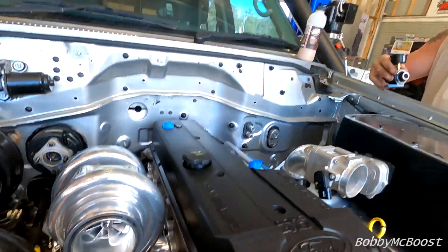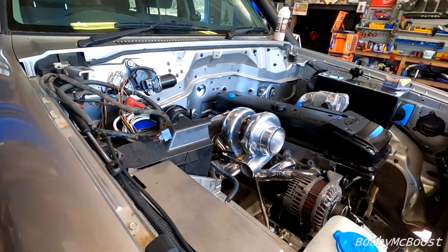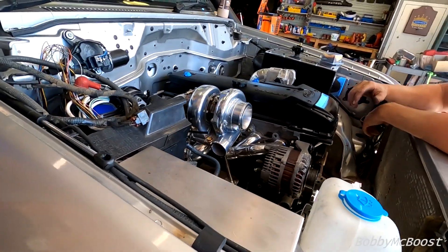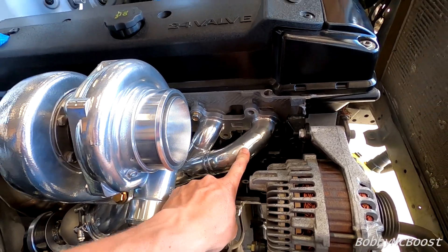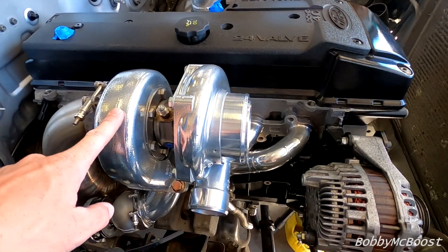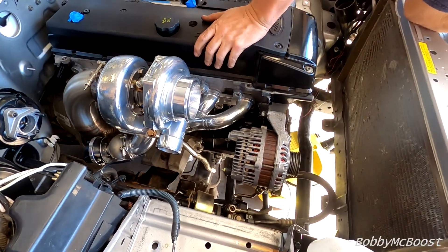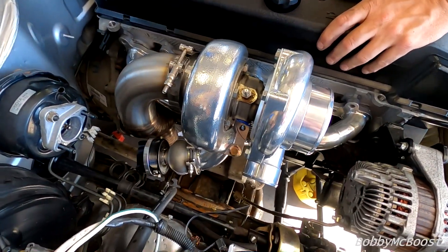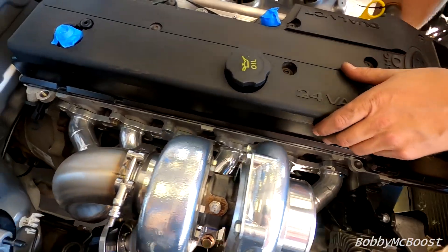Mounting the fuel rigs — you need a rubber mount because they vibrate a lot. It's a Manifold Fabrication Warehouse manifold, Pulsar turbo, and it fits in quite well. You've got heaps of room here compared to even a six boost.